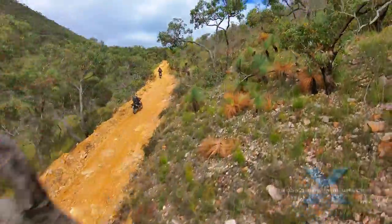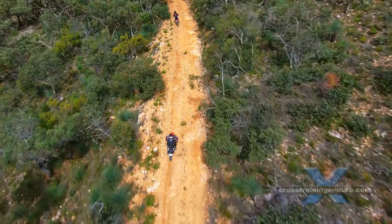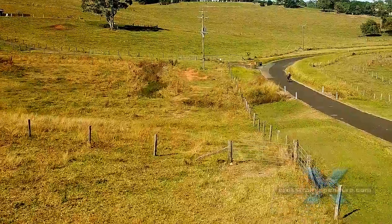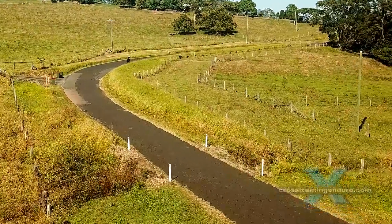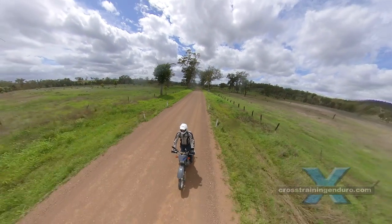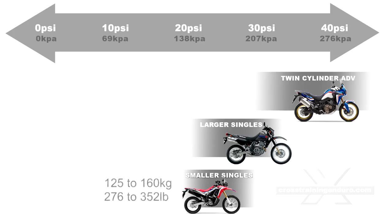Let's look at three options. First, you can just use the air pressures that are common for three broad groups of bikes. Twin cylinder adventure bikes typically weigh between 200 and 270 kilograms, with air pressures varying between 30 and 40 psi for road and dirt roads. Your larger single cylinder bikes weigh between 160 to 200 kilograms, with air pressures usually varying from 20 to 30 psi. And finally, the smaller single cylinder bikes weighing from 125 to 160 kilograms have air pressures running mostly between 20 and 25 psi.